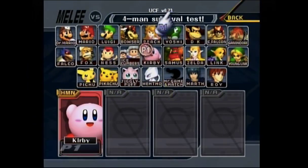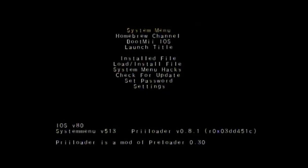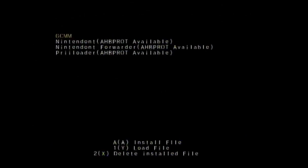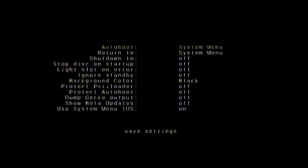If you want me to show you how to get your Wii to boot up right to Melee, follow these steps. Hold the power and reset button on the Wii for 3 seconds. Scroll down to load/install file and install Nintendo. Then go down to settings and change auto boot to installed file. Click save settings in order to save it.